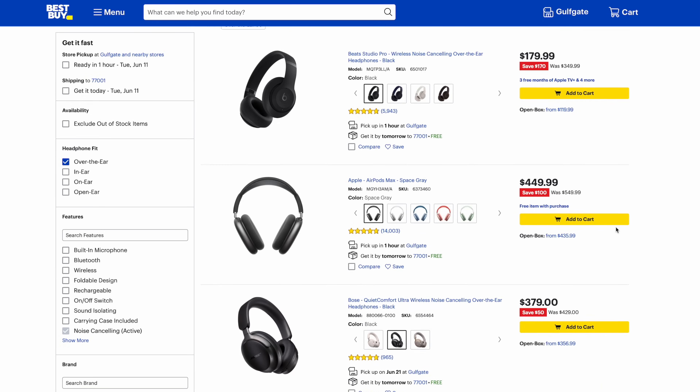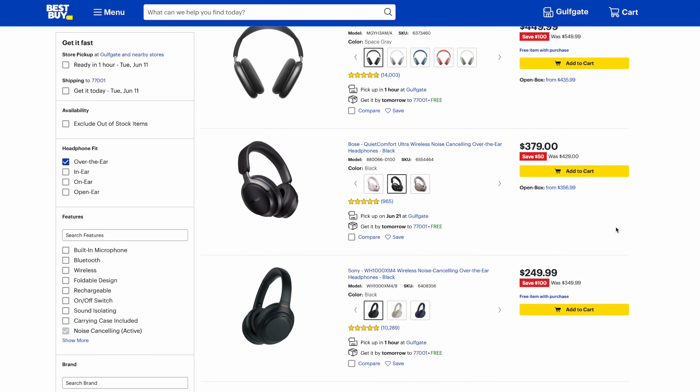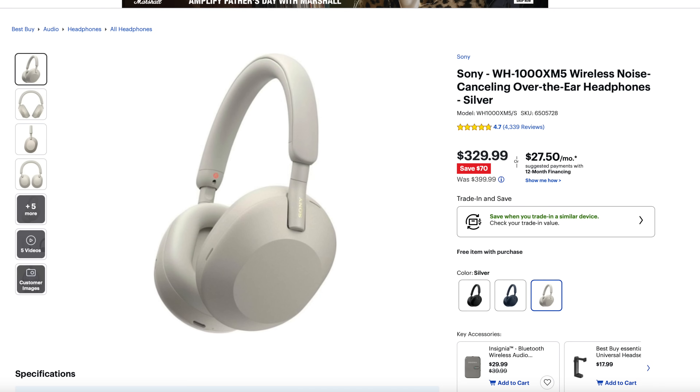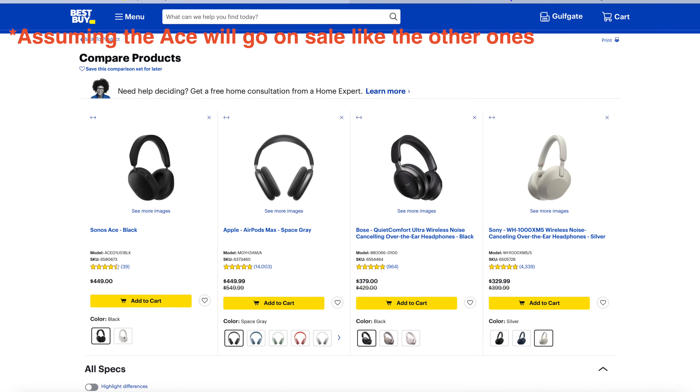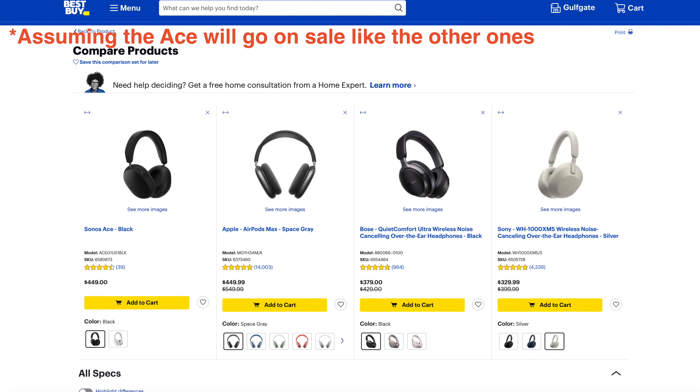There's now a ton of different noise-canceling headphones across all types of budgets. The Sonos ACE sits on the premium end along what I consider the current big three: the Sony WH-1000XM5s, the Bose QuietComfort Ultra, and the Apple AirPods Max. Pricing wise, the Sonos ACE sits in the middle of all of these. And if you really nitpick, you can find some differences — one sounds better, one has better noise-canceling, whatever. But make no mistake, all of these headphones are great. They're all great noise-canceling wise and they all sound great.